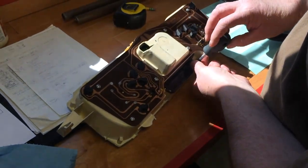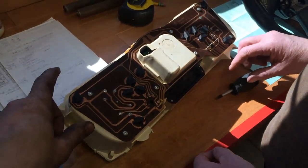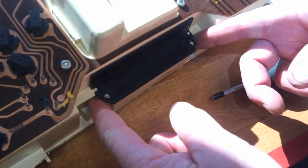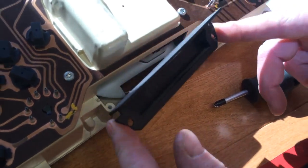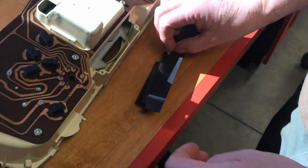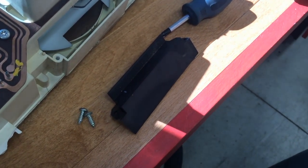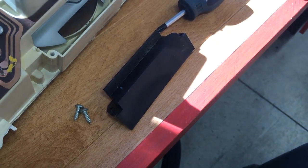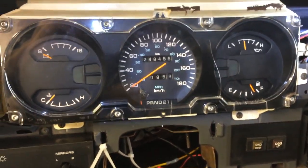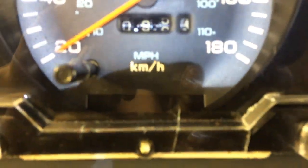When we got all the transmission parts, the guy gave us a complete set of gauges. With that there's a little block-off plate — on an automatic truck there's a park/reverse/neutral/drive indicator on the gauge cluster. So we're gonna take that off our truck and put this block-off plate onto the good set of gauges. Before and after — the block-off plate.